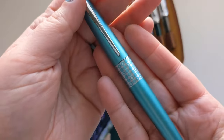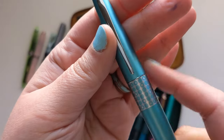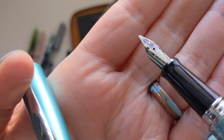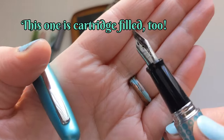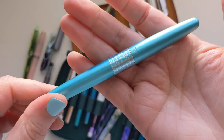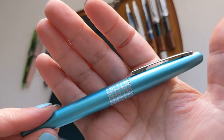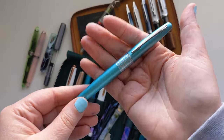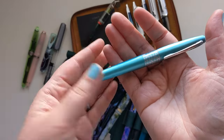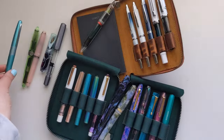Next is a teal Pilot Metropolitan. It has that cool Pilot Japan logo on the back, a modern pattern, and a black section. This one is the cursive medium — a blunt, flat tip that's the thinnest italic or stub nib I own. I love it for journaling on cheap paper. Even though it's an affordable pen at around $12–$15, it's really well made, lasts forever, and serves a great purpose: it doesn't feather on cheaper paper.